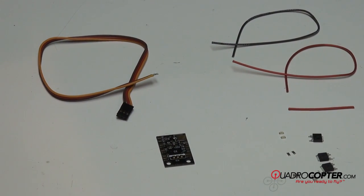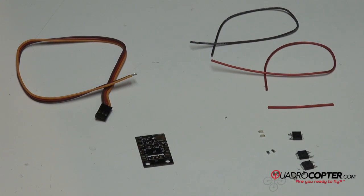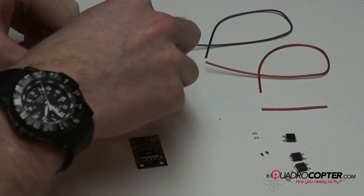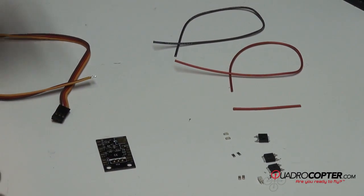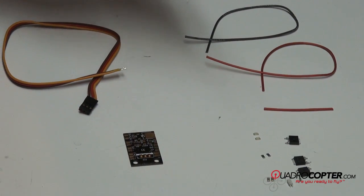This is Casey at Quadrocopter. I'm going to walk you through exactly how to solder one of these extension PCB boards. I know a lot of people have been having trouble with it, so I'm going to walk you through it relatively slowly. A lot of the pieces are really small, so bear with us. If you can't see it, jump on the Microcopter website — they show a schematic of all this stuff.